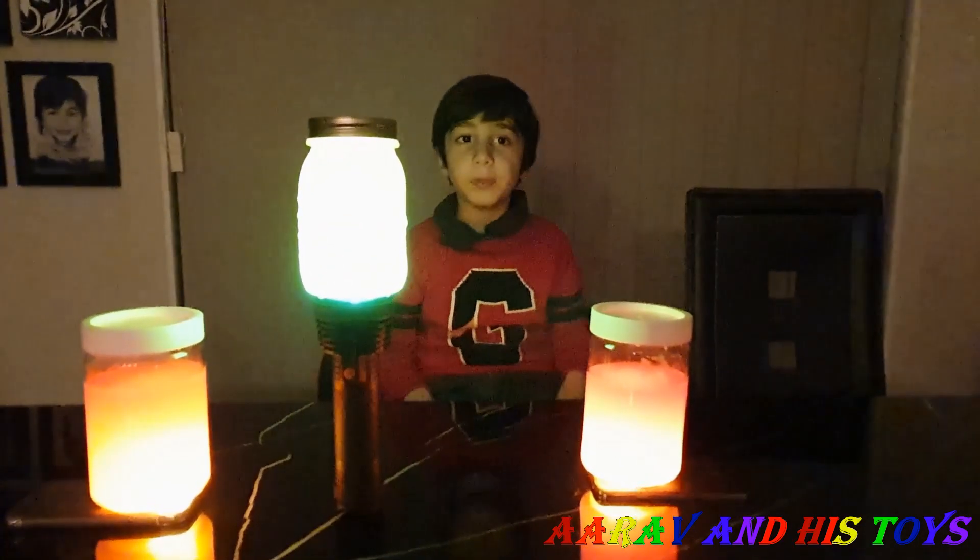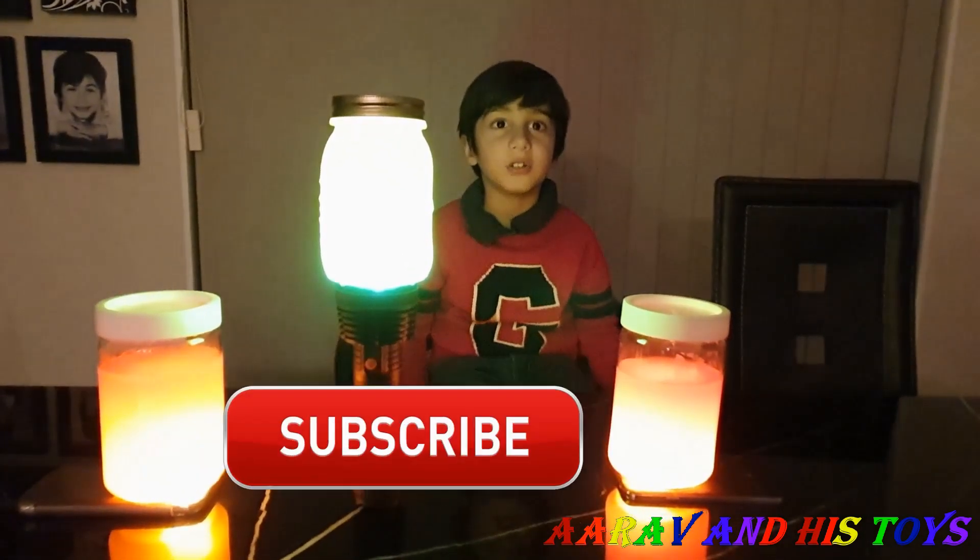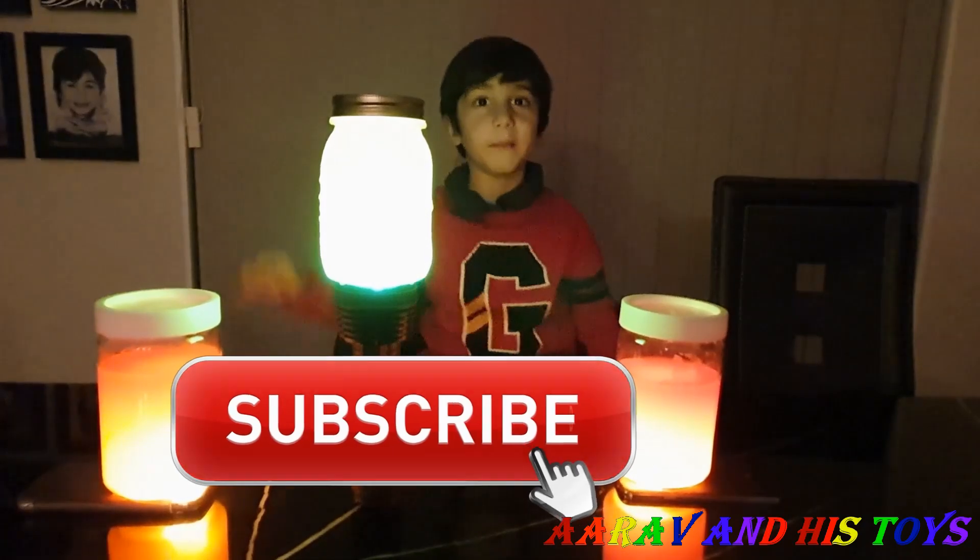Thanks for watching. I hope you enjoyed our video. Please subscribe to my channel for more videos. See you next time. Bye!